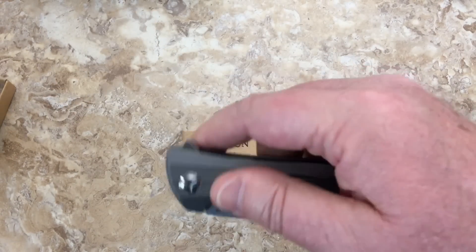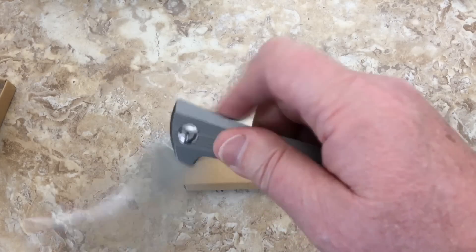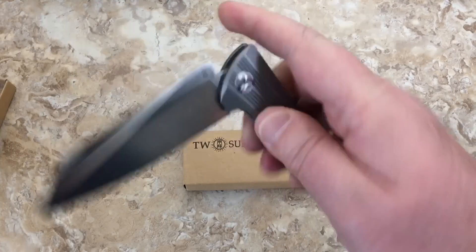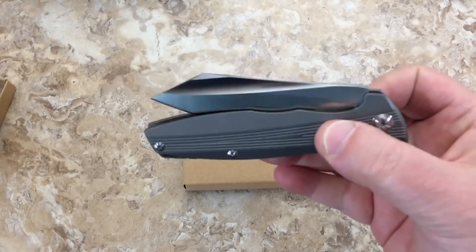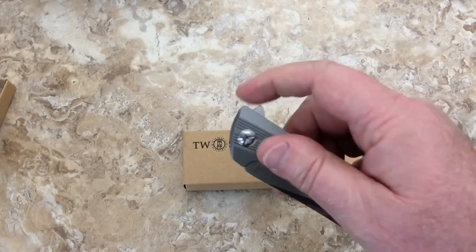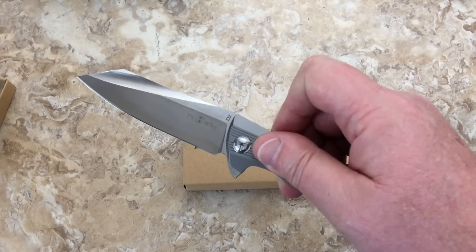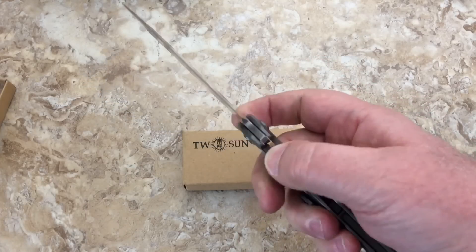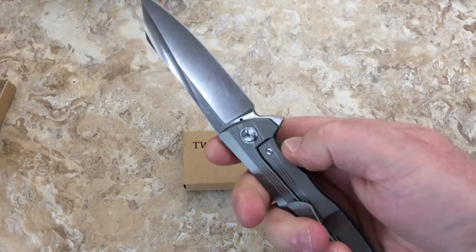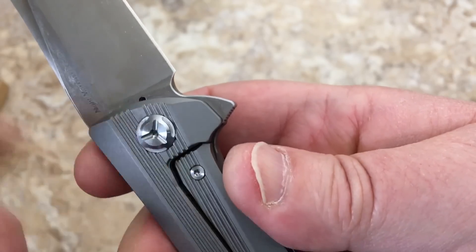It flips great — it's on bearings, as all the Tucson knives I've reviewed have been. They're flippers and the action is just amazing. The detent is pretty strong — I'm pulling and pulling, and there it goes. As soon as it let go it came firing right out, and it's hard to fail this one because of the detent being so good.